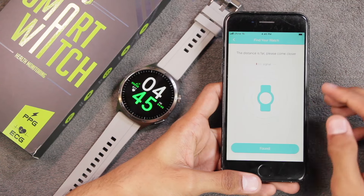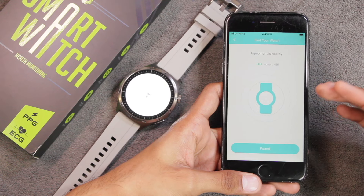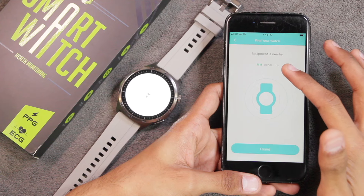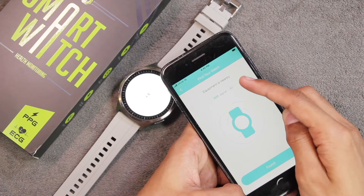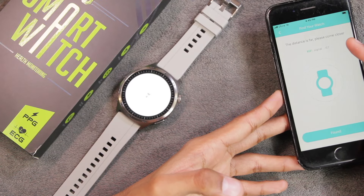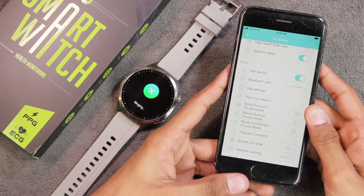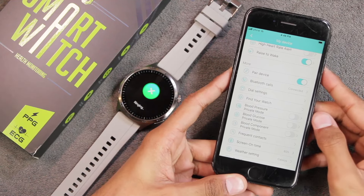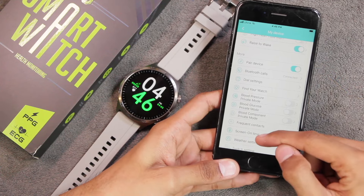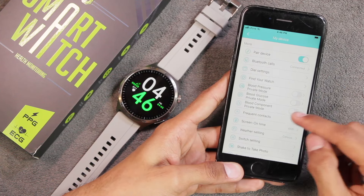There's a 'Find Your Watch' option that turns on the flash and makes the watch ring and vibrate. As you get closer it shows the device is nearby; moving away shows the distance is far. There's also a 'Find Phone' option in the applications that makes the smartphone ring and vibrate even if it's on vibration mode, so you can find your phone easily.